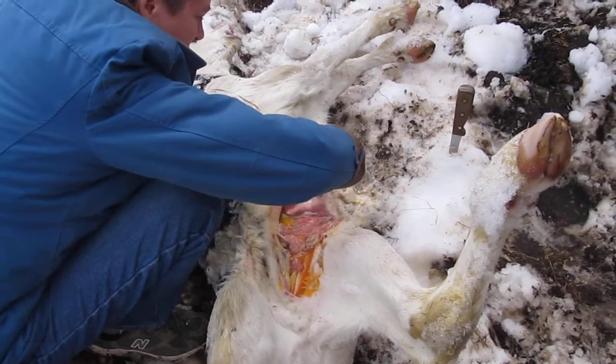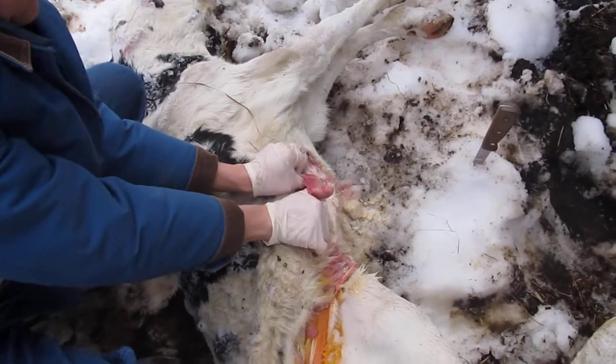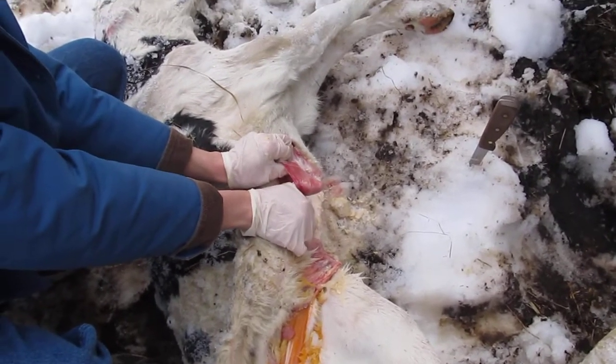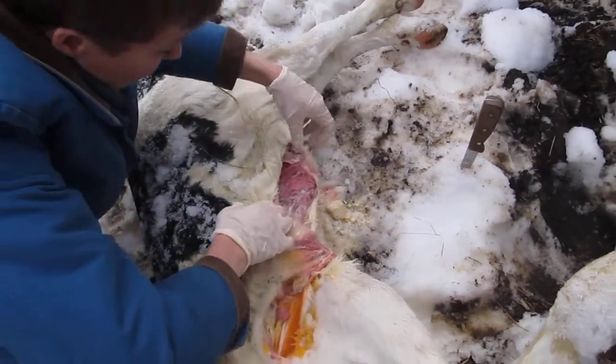So here is his little rumen. Look inside of his rumen — there's nothing. Nothing. And it's tiny. It is tiny.